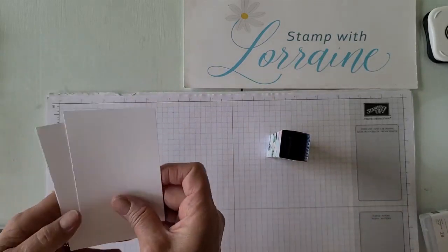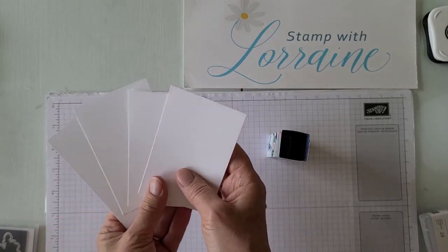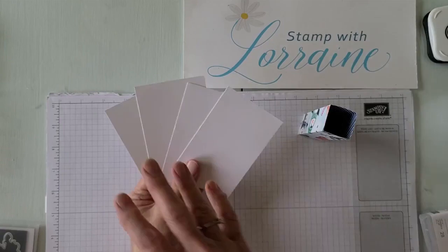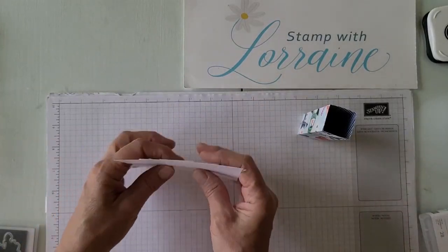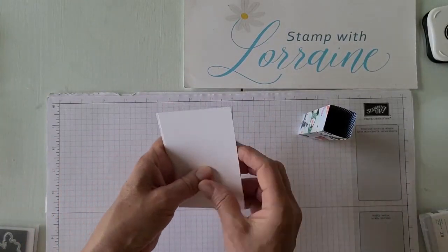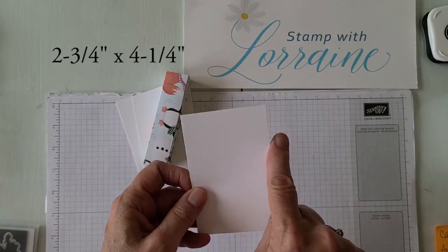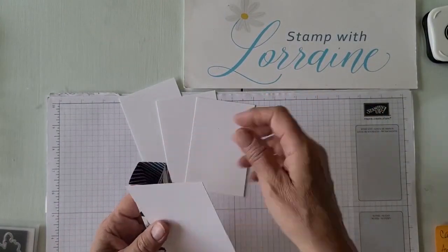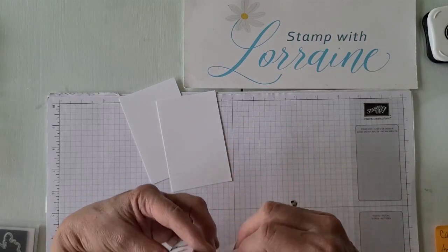I chose white for this card to feature the DSP — you can use colored cardstock too, but on this one I used white. You need four pieces, one for each side. These measure two and three quarters by four and a quarter. We're going to glue those down to each side of that little column we just constructed.